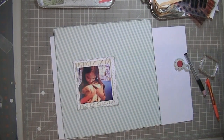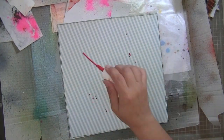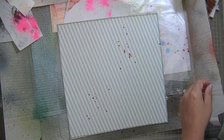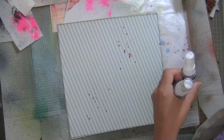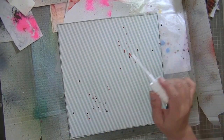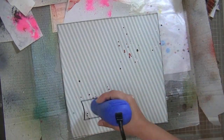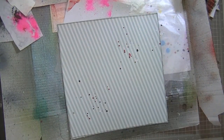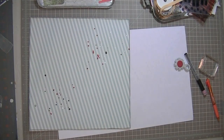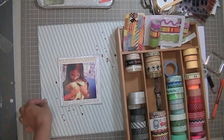I stuck it down and then I'm going to take it off because I forgot to do my splatter. I'm using Mr. Huey's Overdue — classic tan and white — and then I'm just drying them and figuring out where I'm going to place my photo.